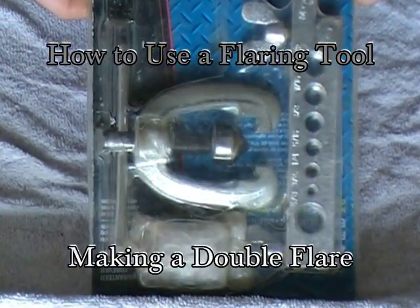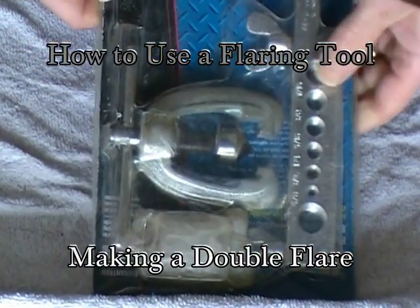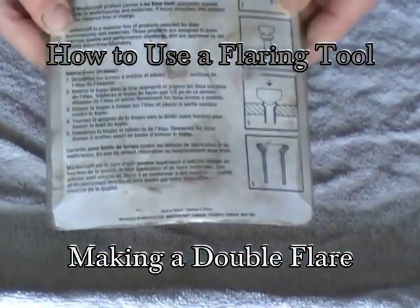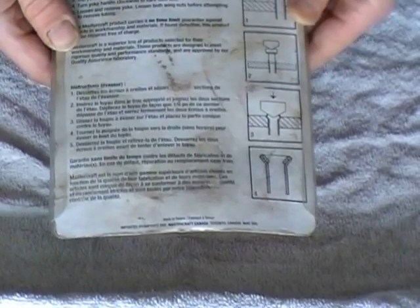So this is the flaring tool that I have. It has instructions on the back of it on how to use the flaring tool.